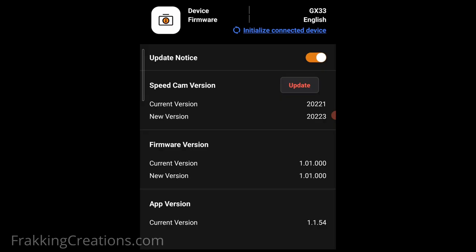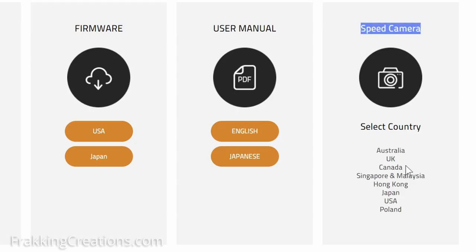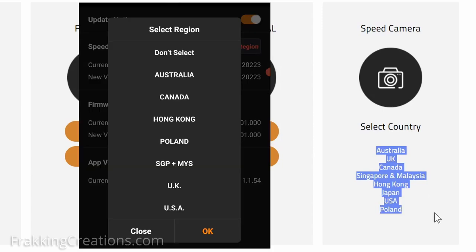The good thing is that the database is apparently updated every quarter and you just need to update it in the dashcam. If you need to know the region supported, just check on the FindView website or in the app when you select the region.